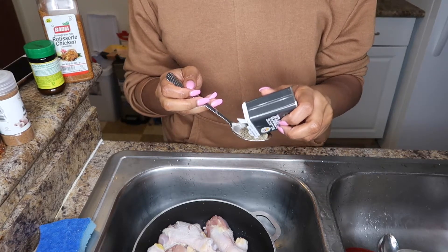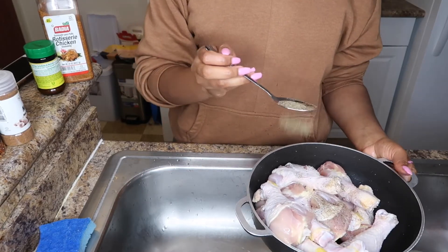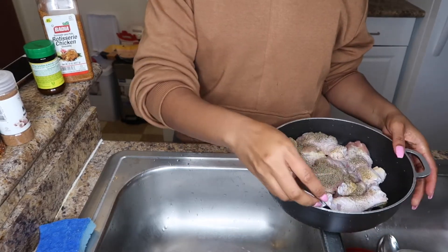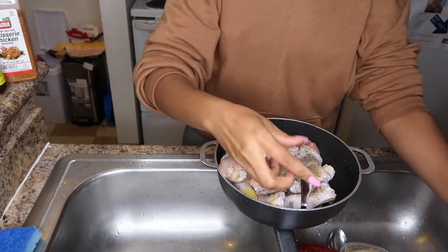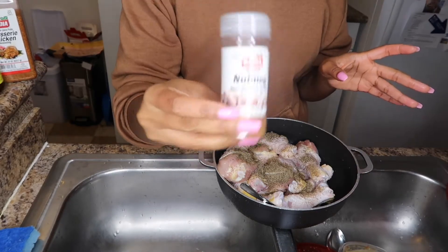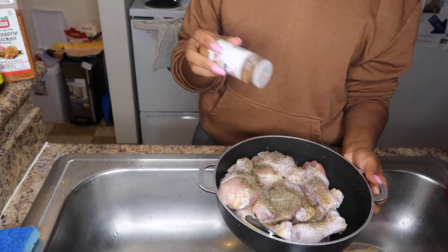I take a spoon and add some black pepper — not too much, but enough — and sprinkle it over the chicken. I'm a gradual seasoner, so I keep going in and adding more seasoning over time. Next I'm gonna go in with some nutmeg. Don't ask me why I use nutmeg — I just saw my mom use it and it tastes good, and that's all you need to know. Just a little bit, sprinkled over the chicken.